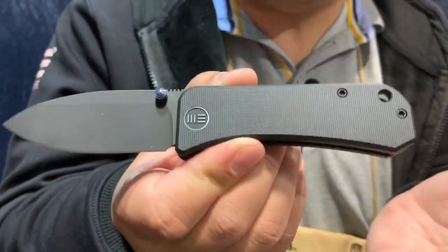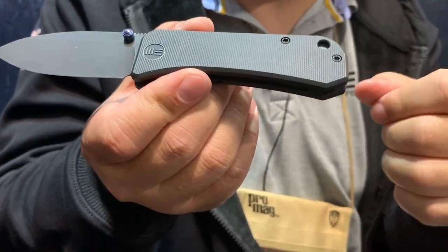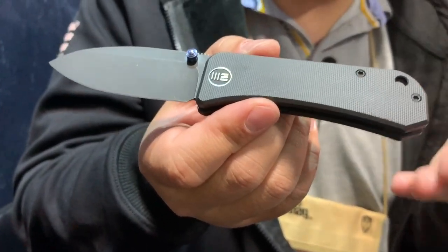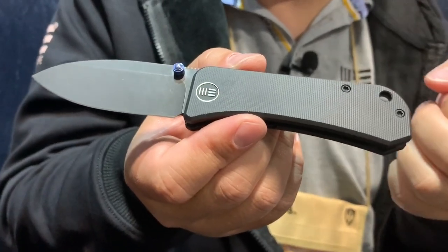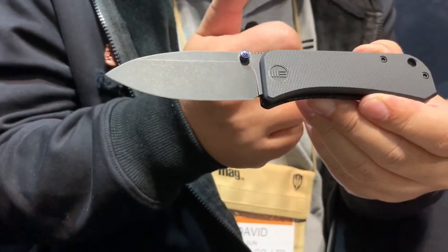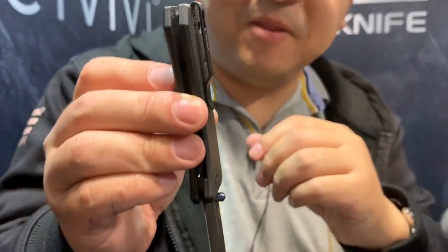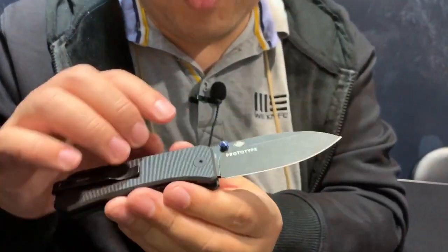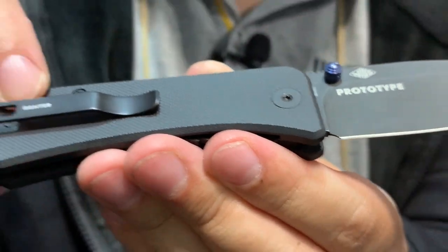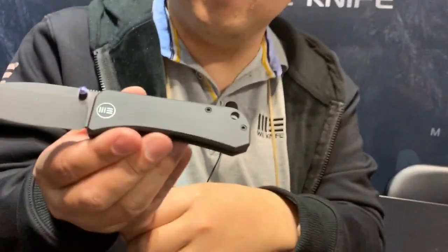Last but absolutely not least is the Ben Peterson — the Banter. I'm usually not a big fan of small knives, even though I have relatively small hands, because I always feel they're going to slip out of my grip. But with Ben's design it's a very wide frame, so when you put it in your hand it fills all the crevices and you're holding it very securely. Thumb stud opening, cage ball bearings so you can flick it open super easy.